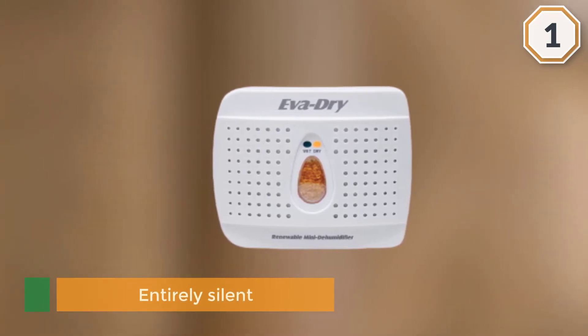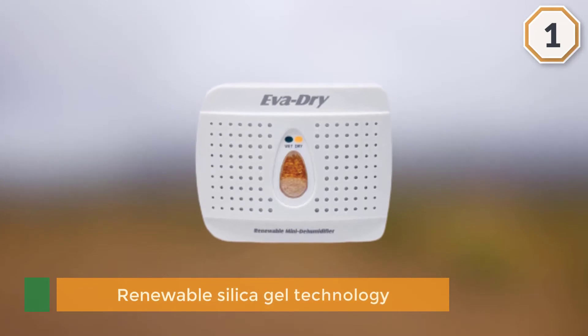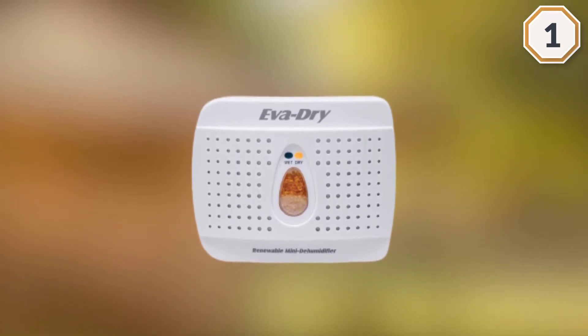This model from Eva Dry is entirely silent because of its renewable silica gel technology, unlike other units that require batteries or electricity. It doesn't need a plug-in power source. In terms of size, the E333 gives you the advantage of fitting into little spaces that other types of dehumidifiers can't.